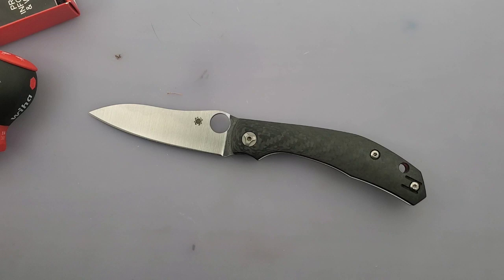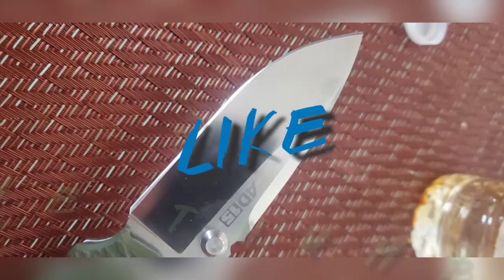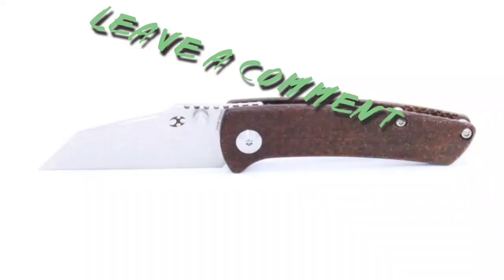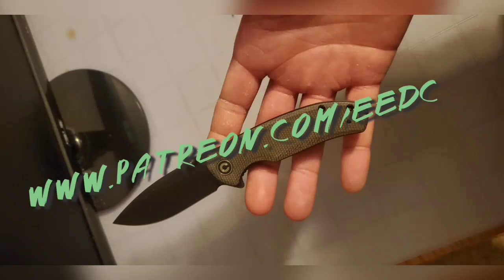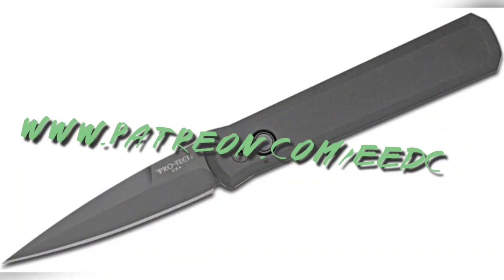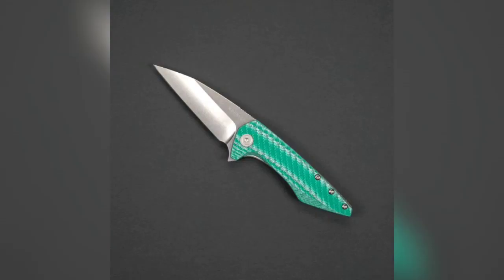My name is Tyler, this is the Spyderco Kapara — you guys stay sharp, stay safe, have a great day. Thanks for watching, guys. If you liked what you saw, please subscribe, hit the thumbs up, leave a comment. If you didn't like it, give me some feedback below. I do have a Patreon, listed right here — we're doing bi-monthly giveaways just for patrons, and discounts on all the knives I sell based on patron count. Stay sharp, stay safe, and have a great day.